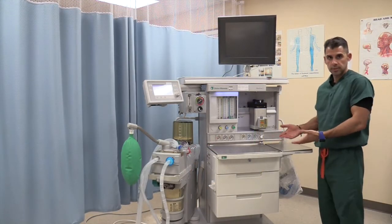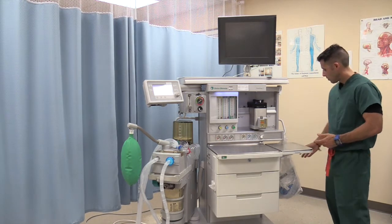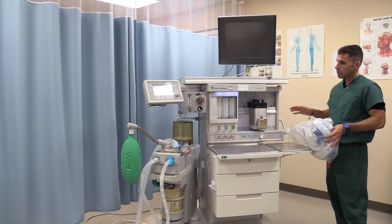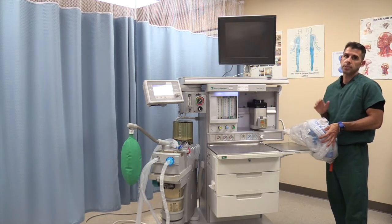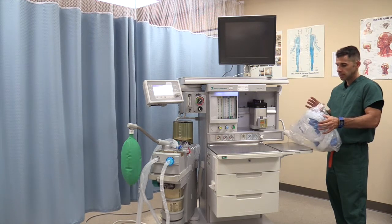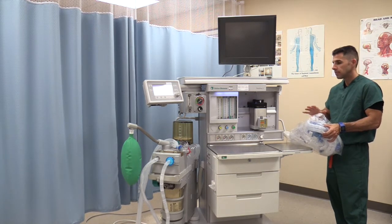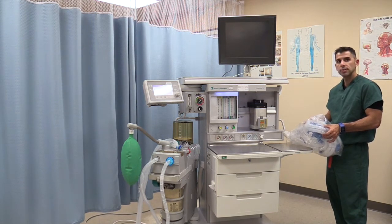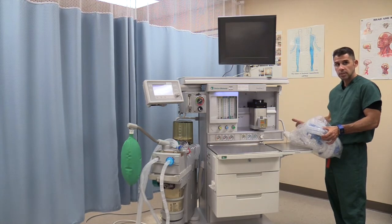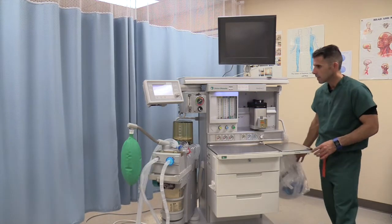We've come to the front of the machine, and I'll be talking about certain characteristics of the front. The first and most important thing is your AMBU bag. If you have a failure in your anesthesia machine, never forget the importance of delivering oxygen via an AMBU bag. Before I go on and check anything else, I want to make sure there is an AMBU bag. It is usually located either in the back or on the side of the machine.